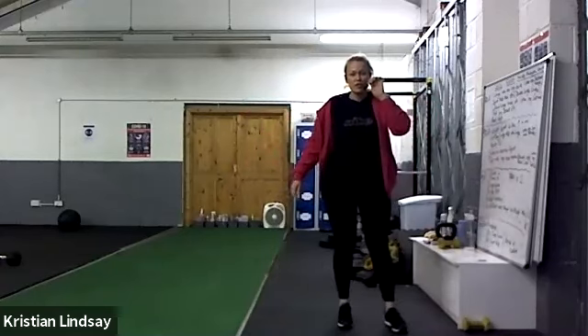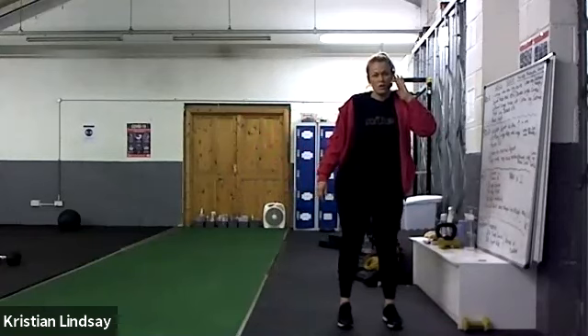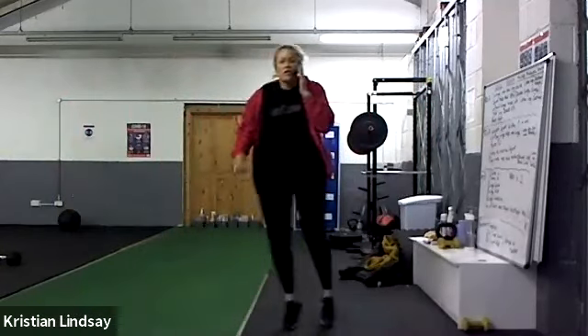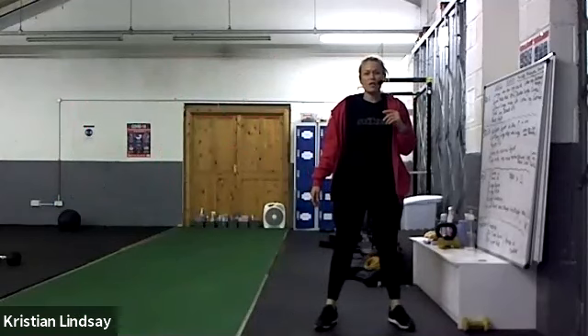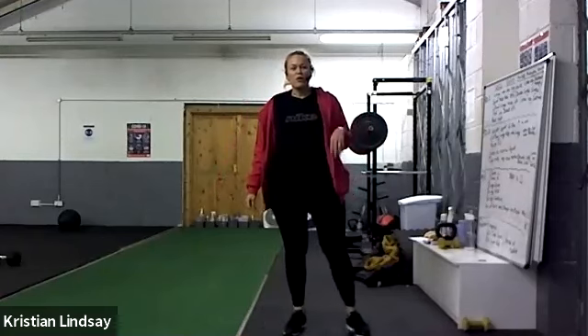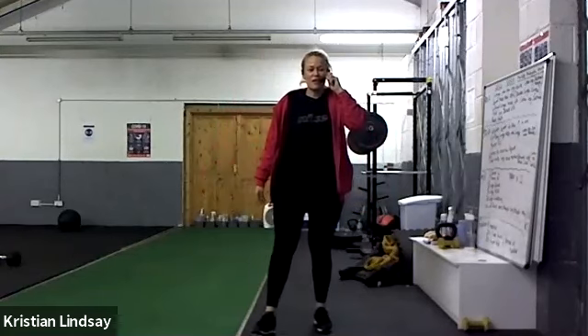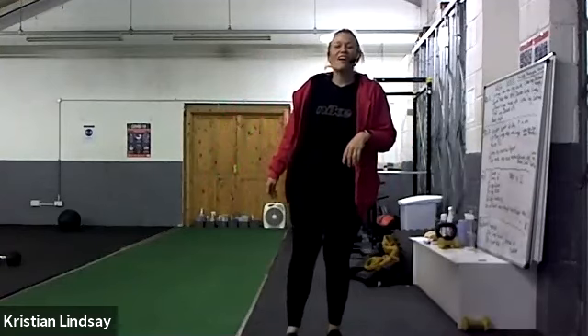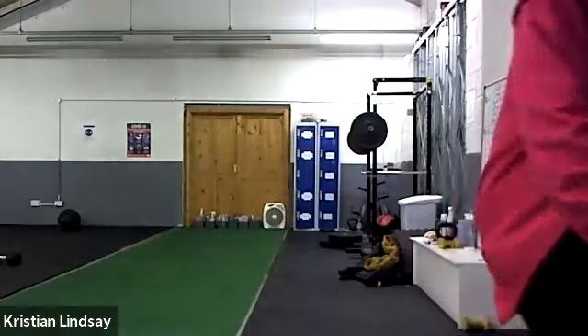Four, three, two, one. Okay, side to side shuffles, touching the floor, get that bum down. Side to side, shuffle shuffle shuffle, brilliant. I think some of us can go faster - no going easy on yourself, come on, let's go for it. That's better, come on my little leprechauns, four, three, two, one and rest. Well done.